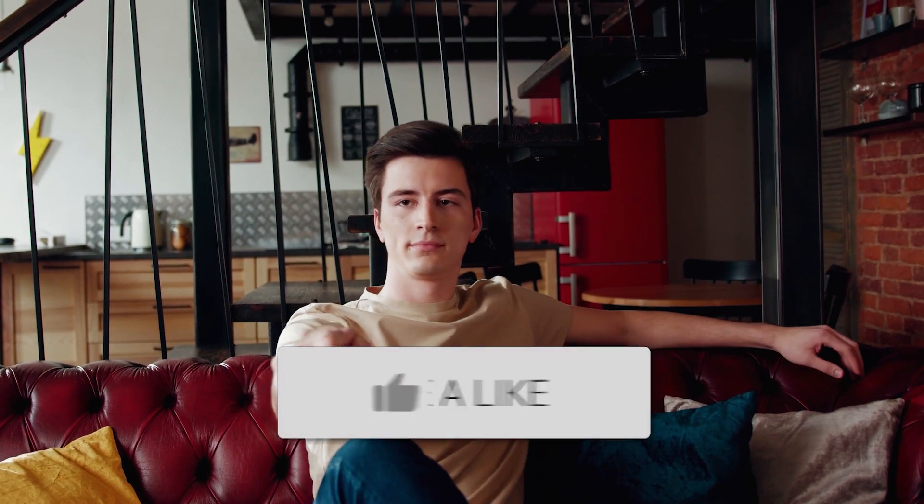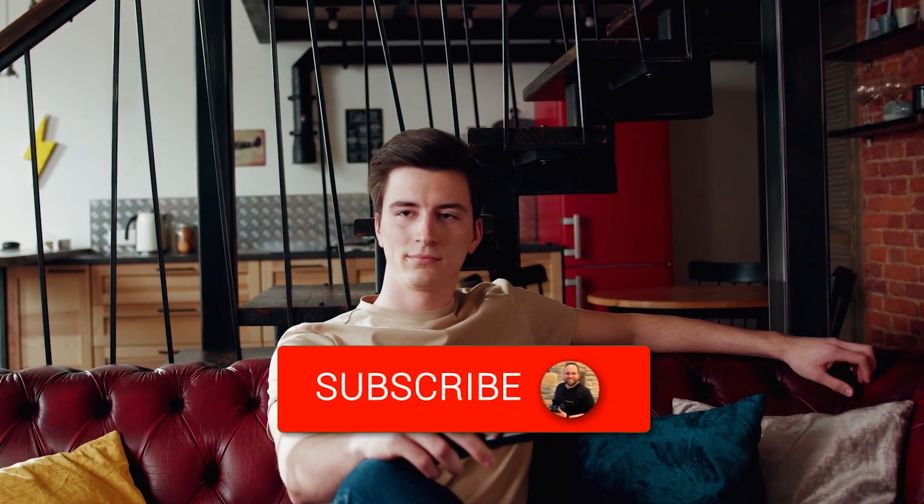Well, hopefully this video was helpful. If it was, go ahead and throw a thumbs up and hit that subscribe button. I make tech videos all the time, and I would love to have you back in the next one. Take care.